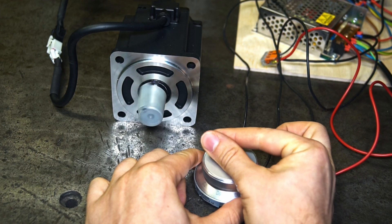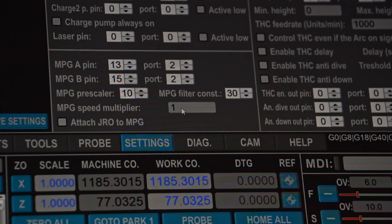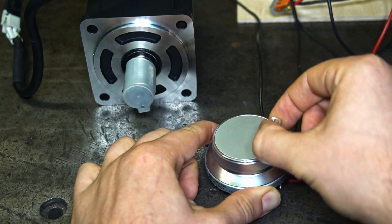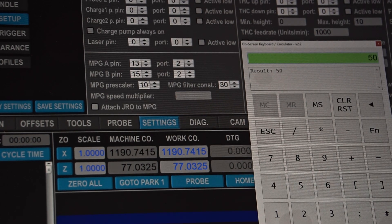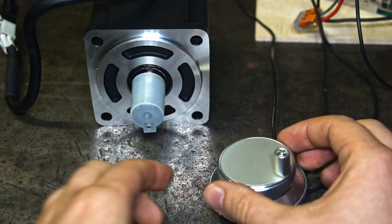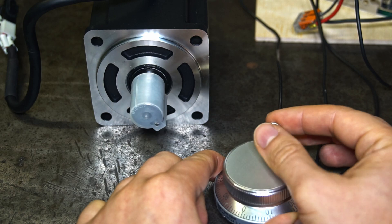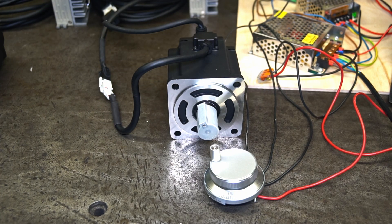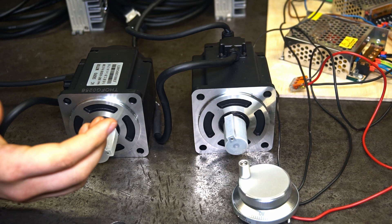The MPG speed multiplier is a value that describes how fast the axis will travel per MPG rotation. Higher values are used for big machines with large axis travels, such as wood routers. For more precise machines the value should be set lower, so the MPG movement is more precise — a lower value means slower but more precise movement.